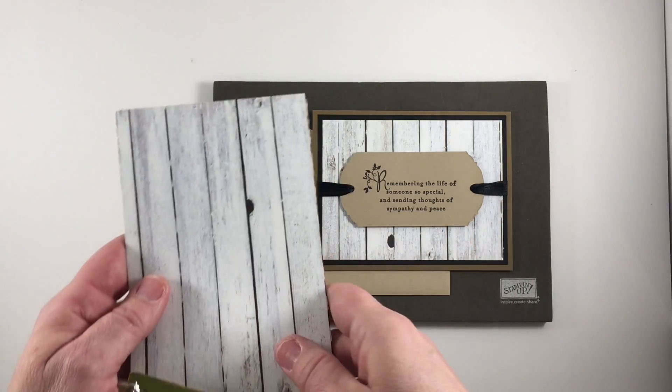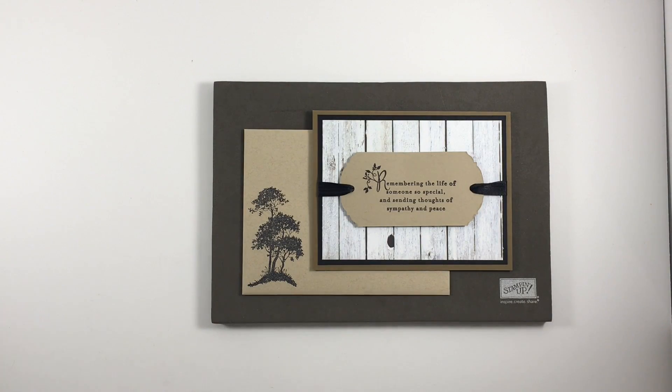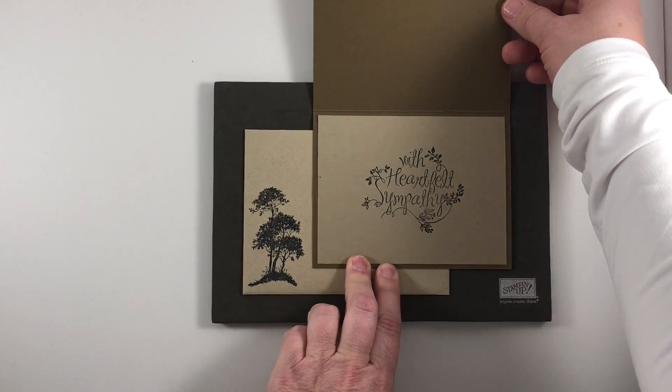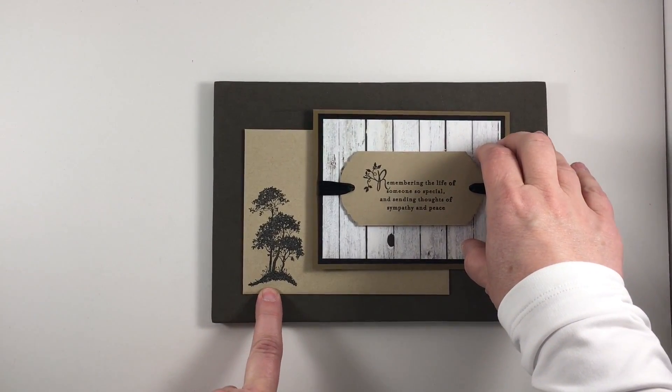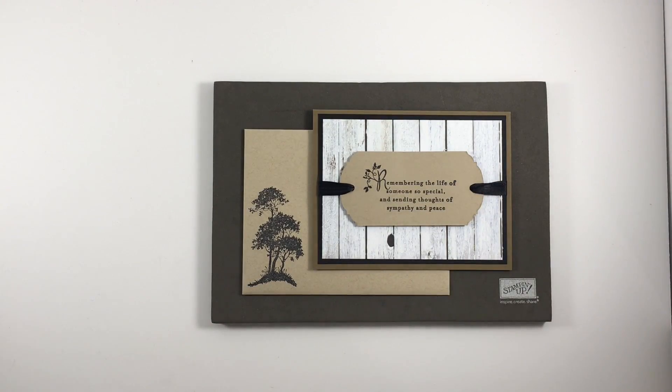But I chose to work with this neutral wood grain background paper. In addition I'm using Basic Black, Soft Suede, and Crumb Cake cardstock along with the black satin ribbon. I've used two stamp sets on this card. The image on the front and on the inside are stamps from the Heartfelt Sympathy stamp set, and the tree is stamped from Serene Silhouettes. All of these products are in our 2015-2016 annual catalog so they will be around through the end of May.